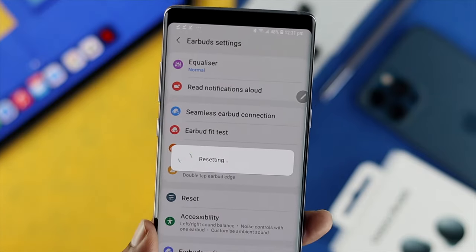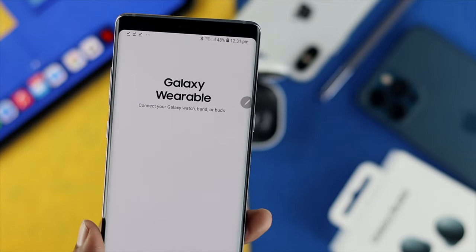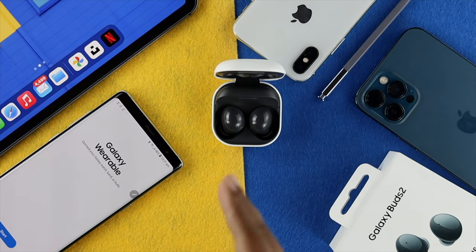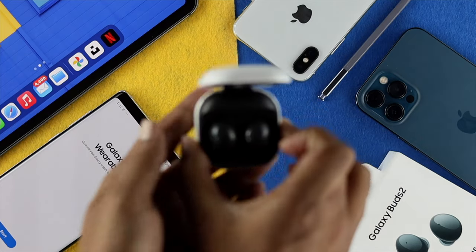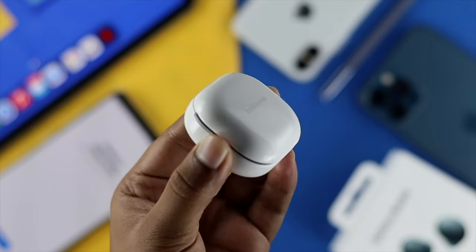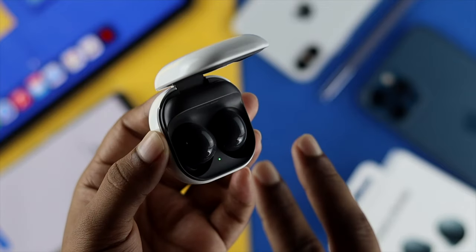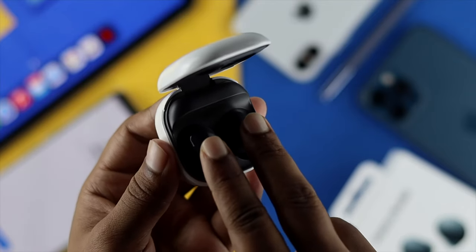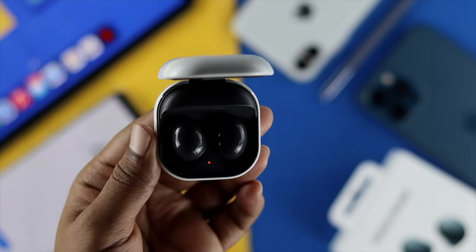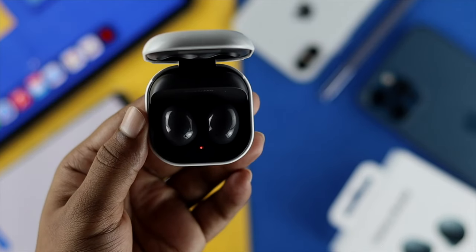Simply tap Reset, and then your Samsung Galaxy Buds 2 is going to be reset from your device. At this point, if you're going to switch it from one device to another, grab your Samsung Galaxy Buds 2, and if the case is open, close it down, and after a bit, open the case back up. Then use two fingers and place them on top of the control panel. Once you've placed them down, you're going to see the light flash, and that means your Samsung Galaxy Buds 2 is now ready to pair with your other device.